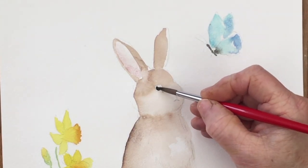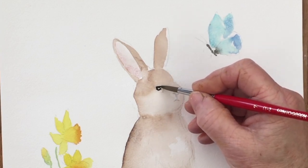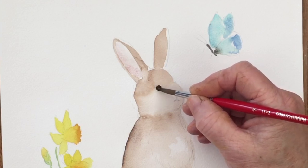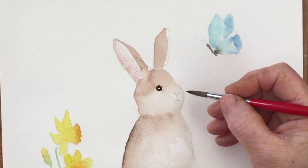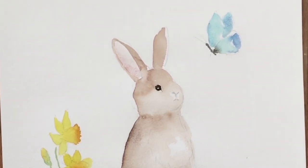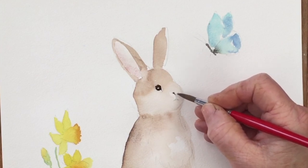Now I'm painting the eye of the rabbit using a very dark brown — sepia, perhaps with a touch of black — making sure I leave the highlight in the eye. The most important thing is the position of the eye in the head of the rabbit; they don't look right if you get that wrong — it needs to be quite high up. Don't be put off if it doesn't look quite right the first time.